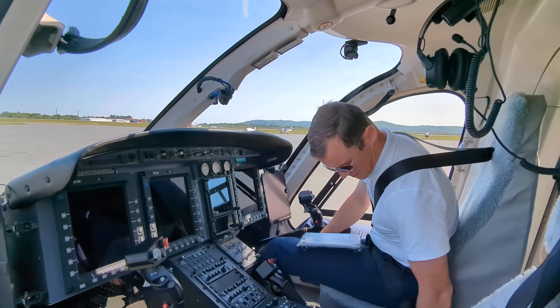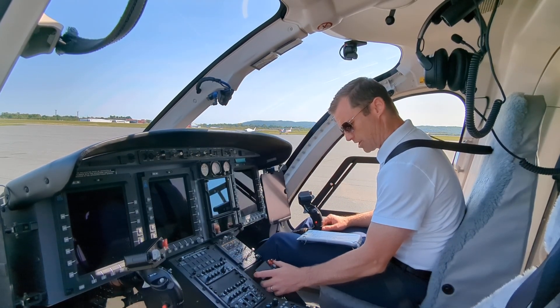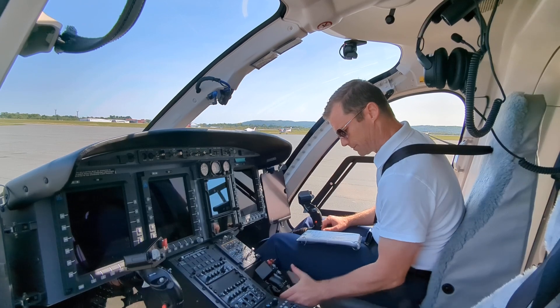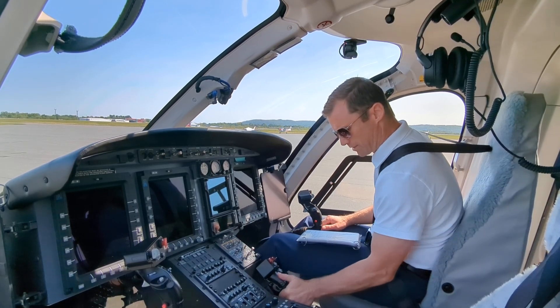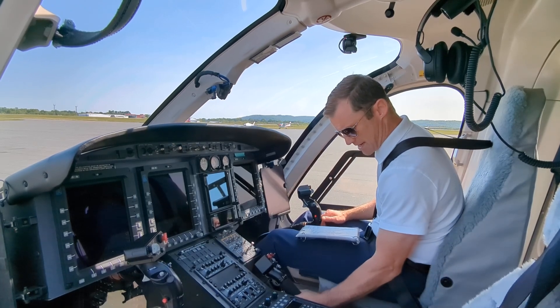Frictions off, both on the Collective and the Cyclic. Auto, guard down, checking the throttles. Engine number one throttle, engine number two — max, fly, and back to idle.